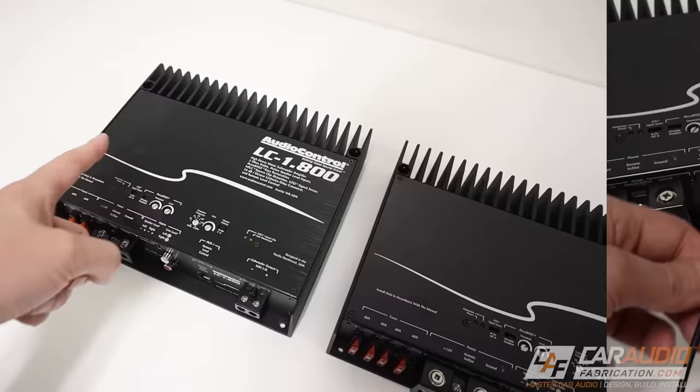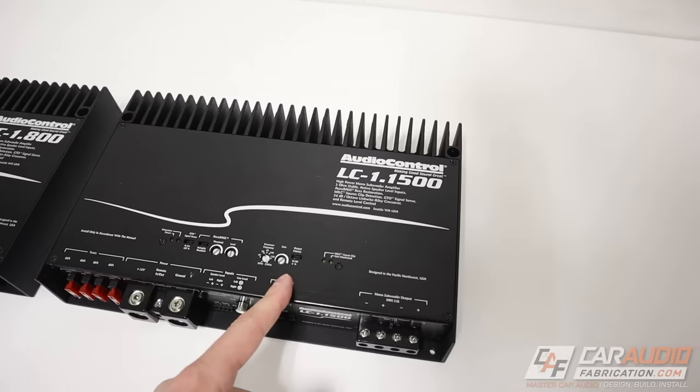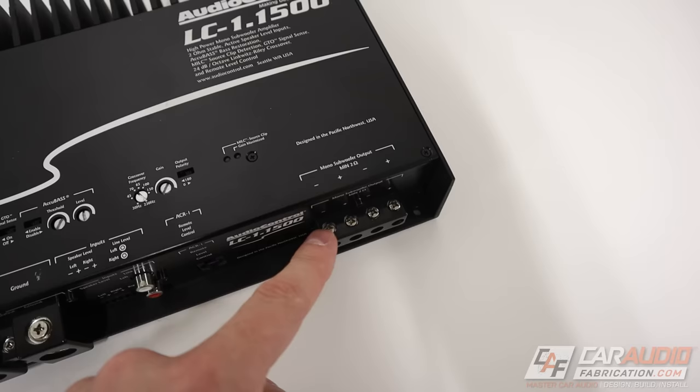Here we have two amplifiers and both of these amplifiers are a monoblock. We've got the Audio Control LC-1.800 and the Audio Control LC-1.1500. Although these are both monoblock subwoofer amplifiers, this one has a single pair of outputs and this one has two pairs of outputs.